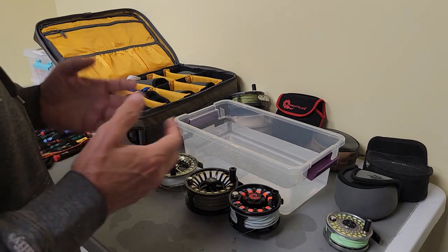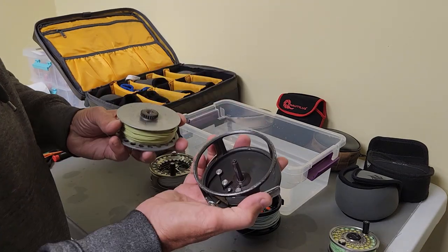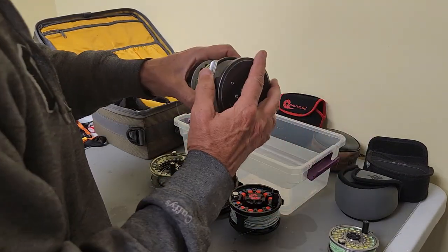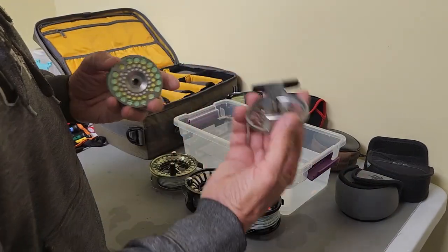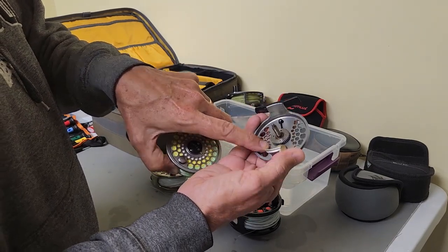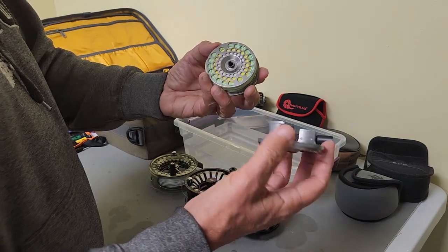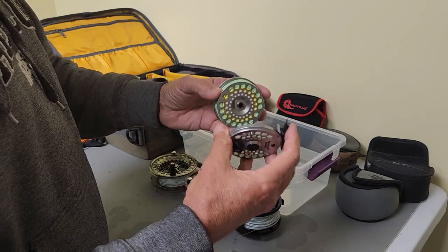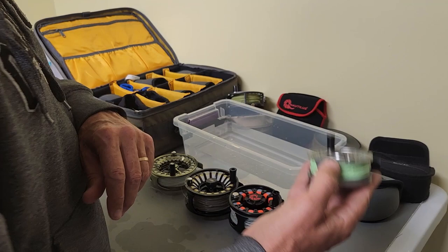First of all, let's talk about what a saltwater reel is. This is a click and pawl reel — this is not a saltwater reel. I love these reels, but don't use them in the salt. This is a disc drag reel. This reel is not sealed; all these points are open to water. This is a freshwater reel. I would tell you not to dunk this reel and to make sure it's pretty dry when you store it, but never use that in the salt.